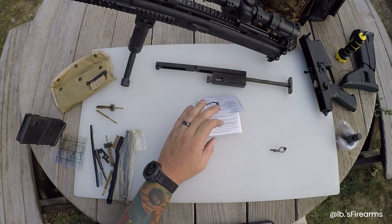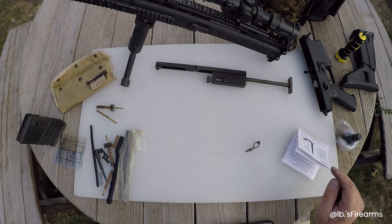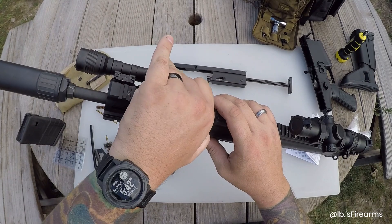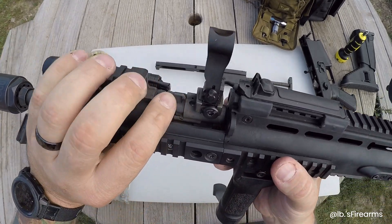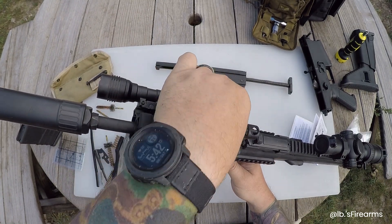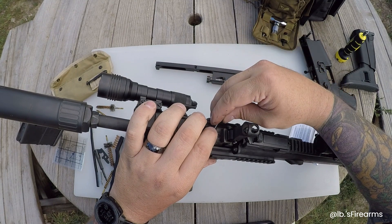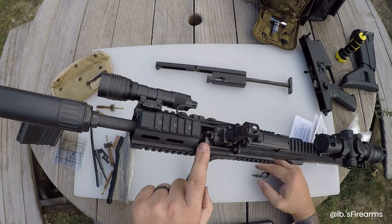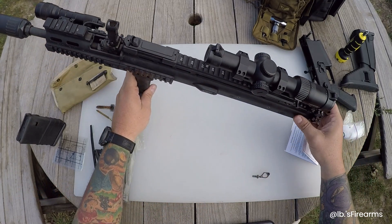Good thing the bolt is already cleaned out, so this is mainly going to be for the gas system. So with the gas system - we're going to put the front sight up in the up position. The gas block settings are right here: 12 o'clock is normal, 10 o'clock is suppressed, and rotating to 4 o'clock is to remove. I'm going to use the charging handle pushing that detent and then rotate it over to the 4 o'clock position.